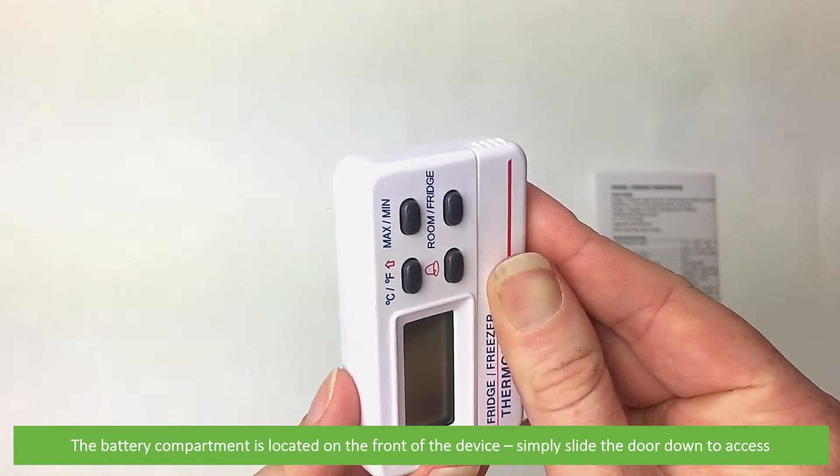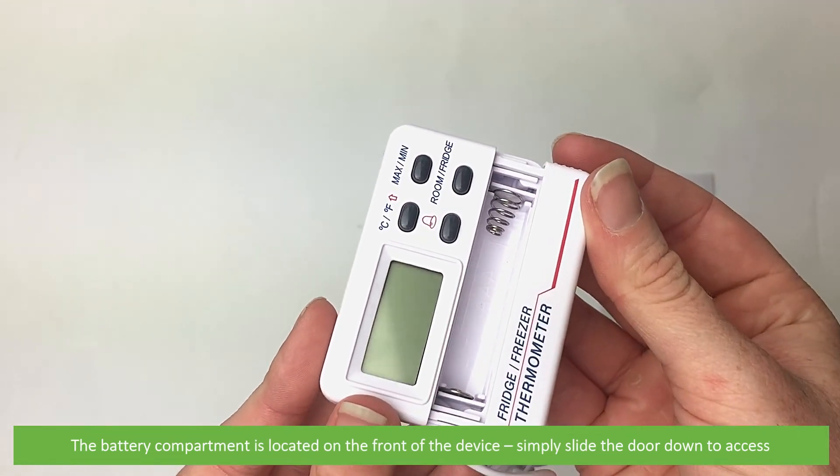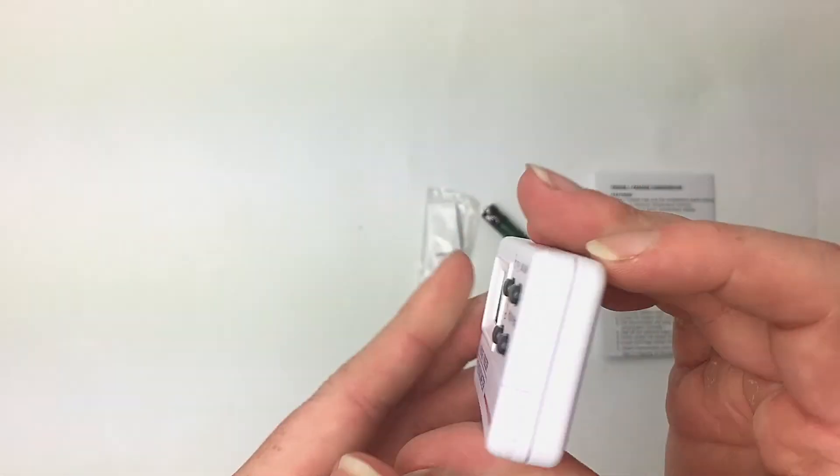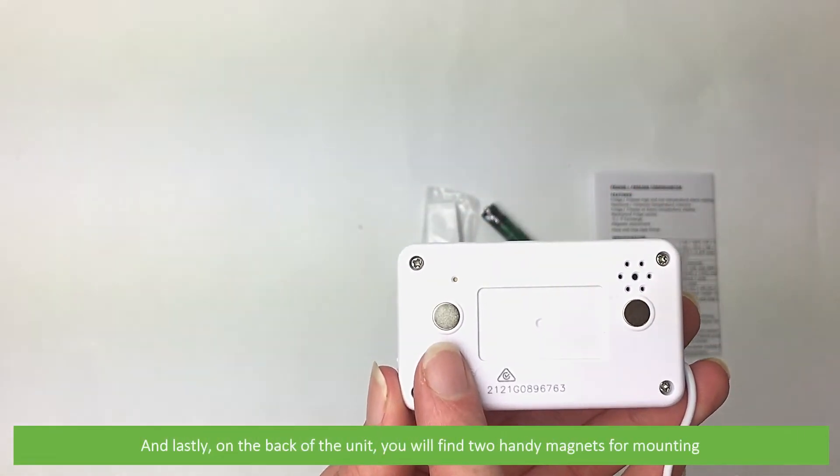The battery compartment is located on the front of the device — simply slide down the door for access. And lastly on the back of the unit you'll find two handy magnets for mounting.